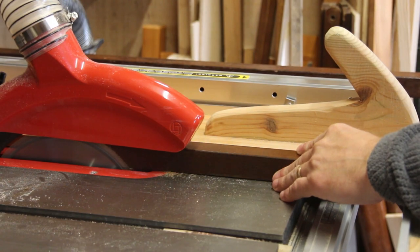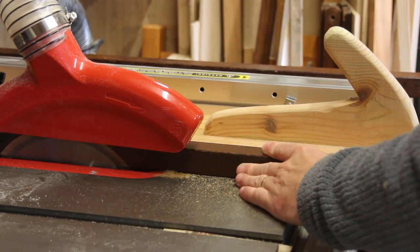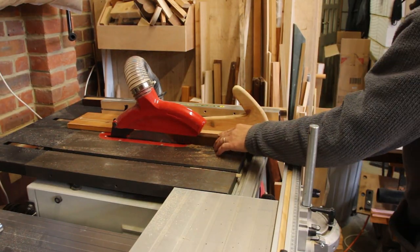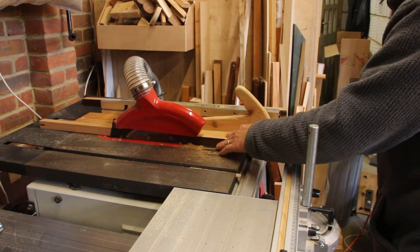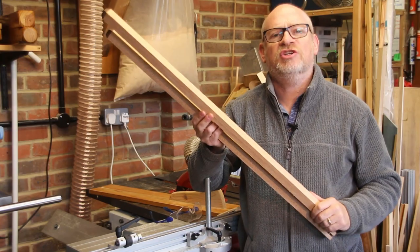I'm going to start by using my fin strip push block to tidy up the sides. I then move the fence in a smidgen and tidy up the other two sides. This has left me with two boards that are exactly an inch by an inch.